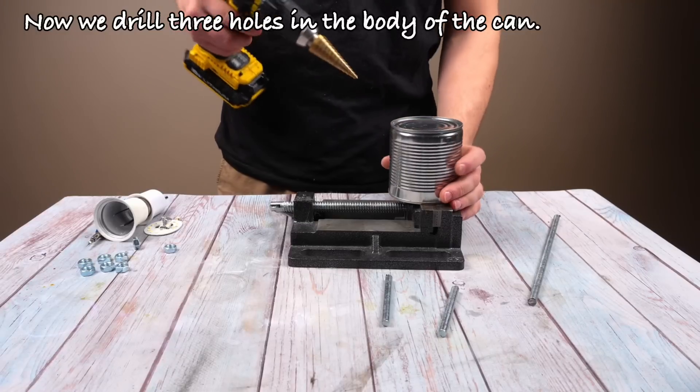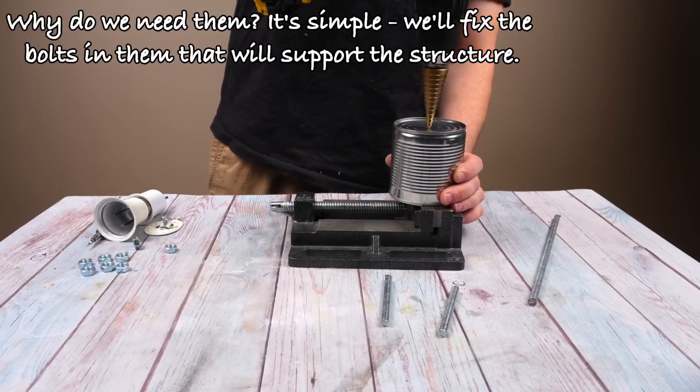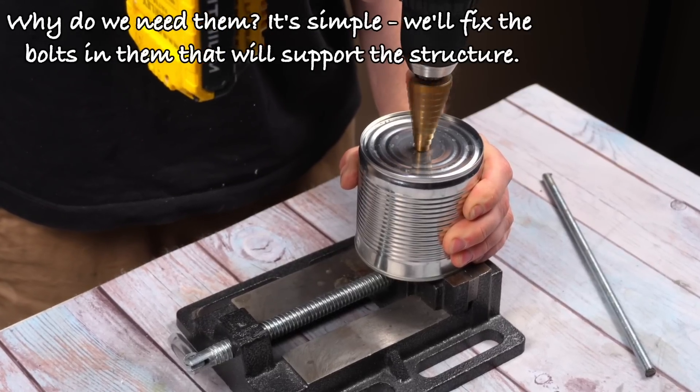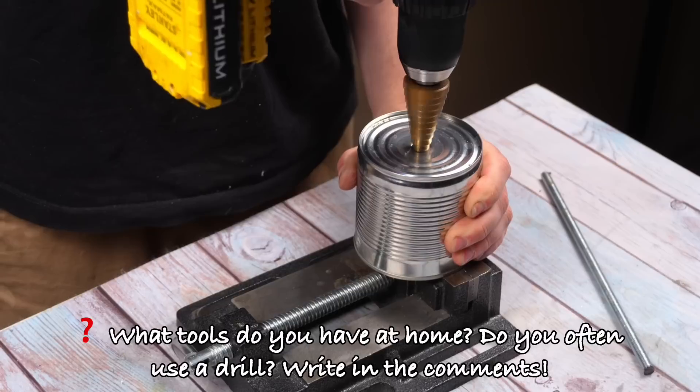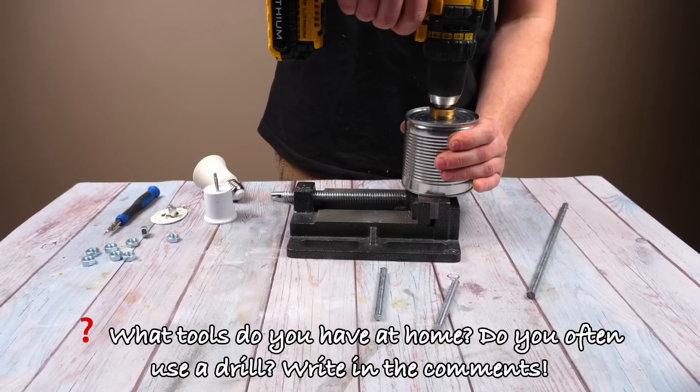Now we drill three holes in the body of the can. Why do we need them? It's simple — we'll fix the bolts in them that will support the structure. What tools do you have at home? Do you often use a drill? Write in the comments.